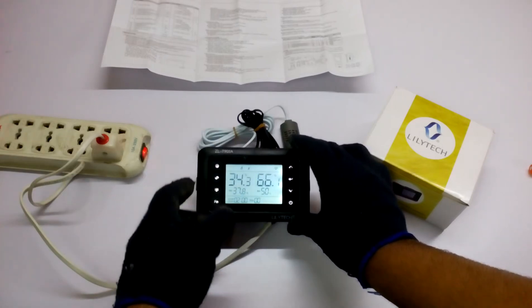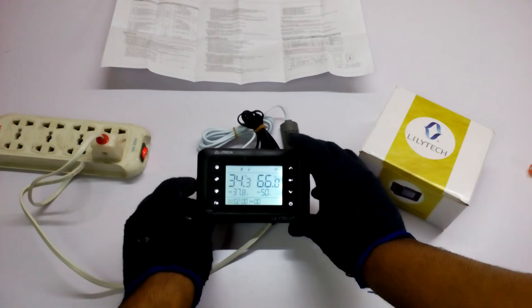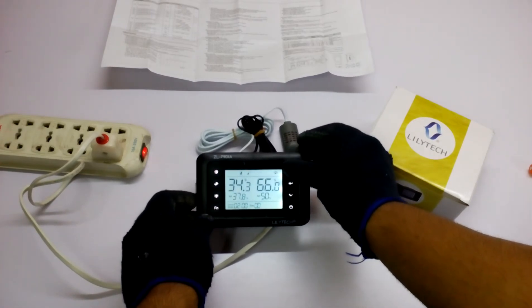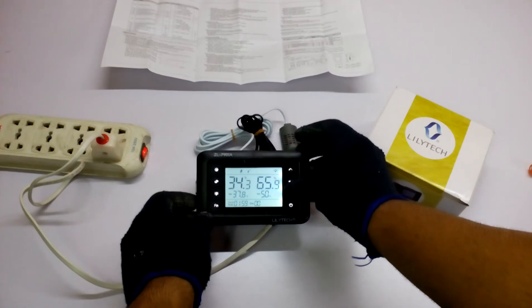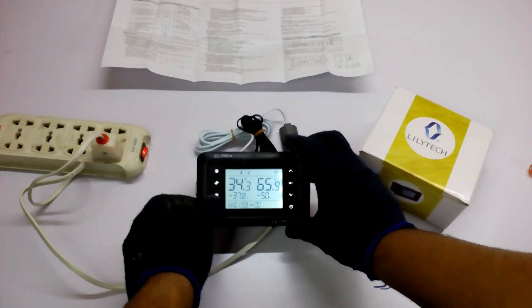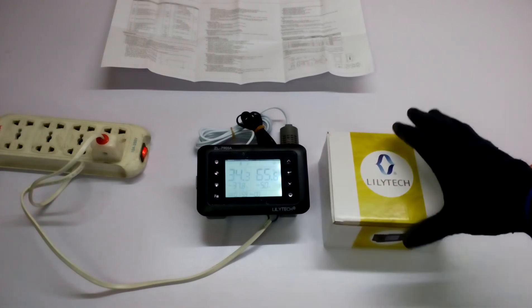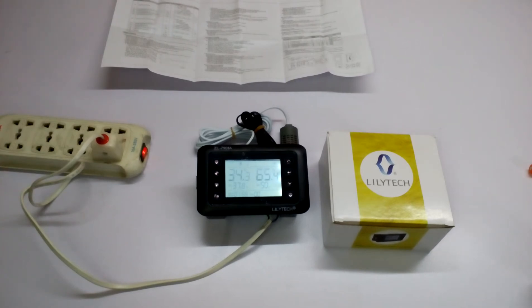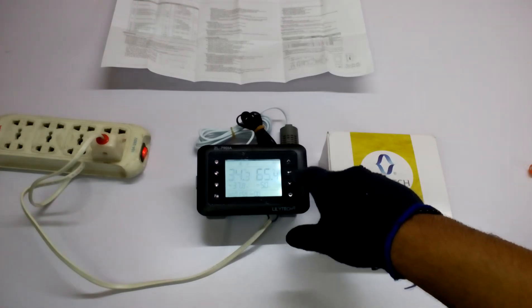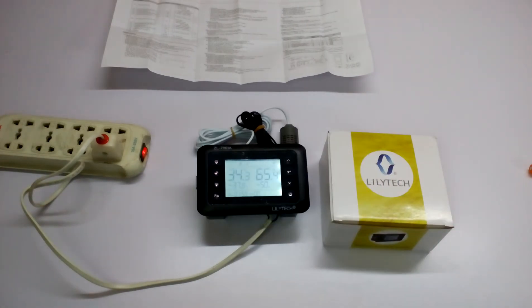There is a light button which is also working, but I didn't connect the light right now. There are up, back, down, and close buttons. This is a very intelligent big screen temperature controller — one of the ones that has a TFT screen, rather than the LED kind of temperature controller. It also has touch buttons, and you can see it in a dark setting.